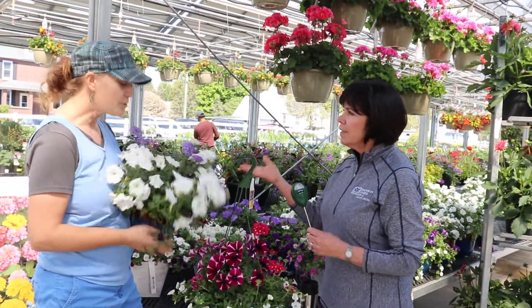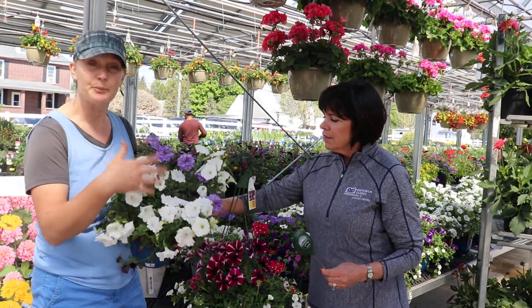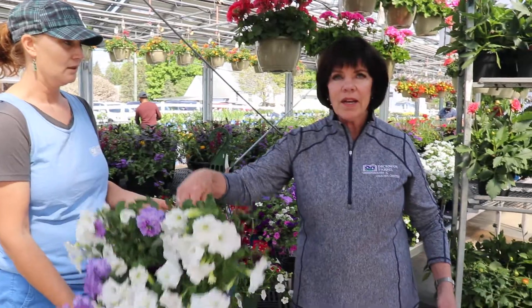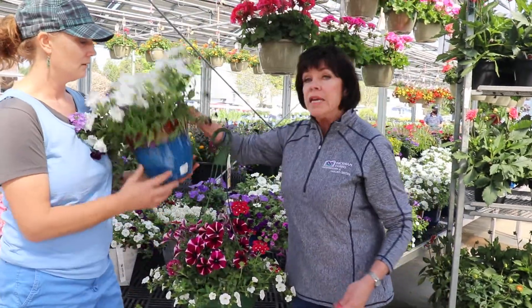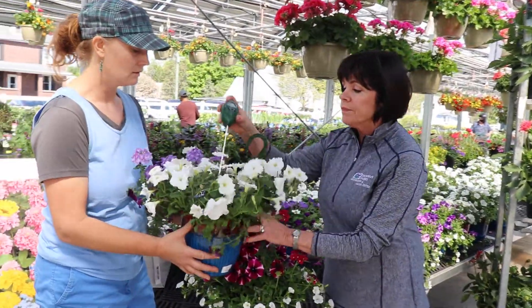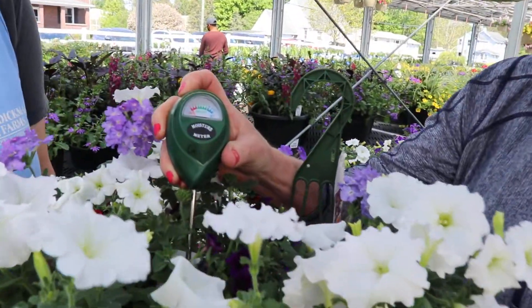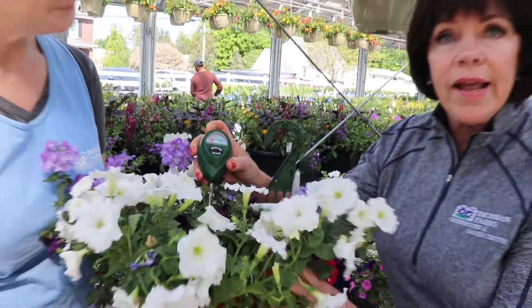If it's in the sun or shade, it doesn't matter — it's been overwatered. Wait a minute, though. This one looks fine, it's got pretty flowers. This one looks fine. Right, and look — oh my gosh. This one, to me, is dry. So I tell them it's not even registering that there's water in there. And they just go, oh my gosh.